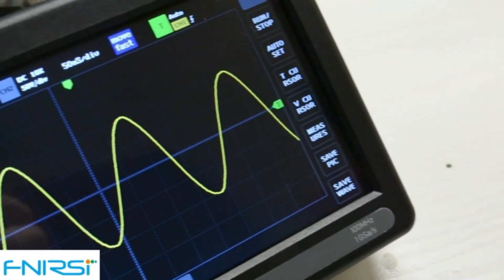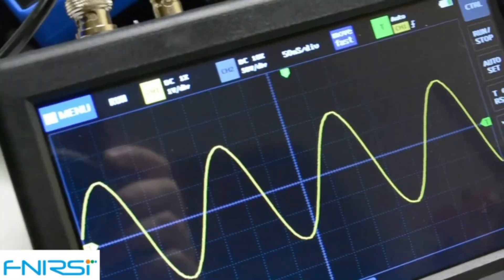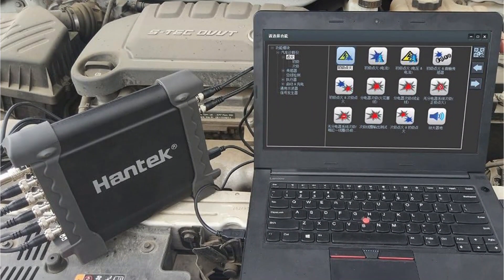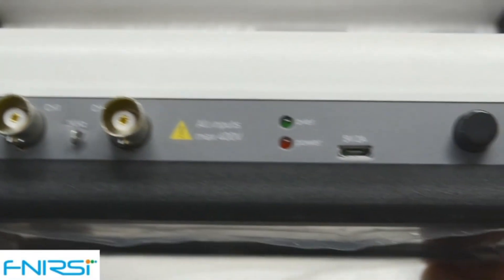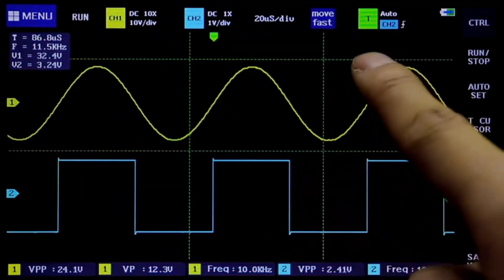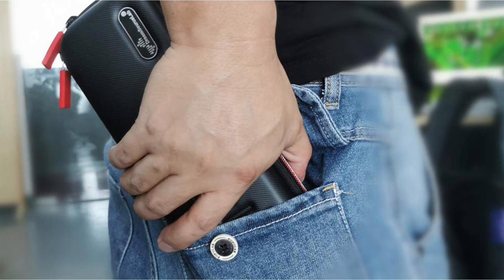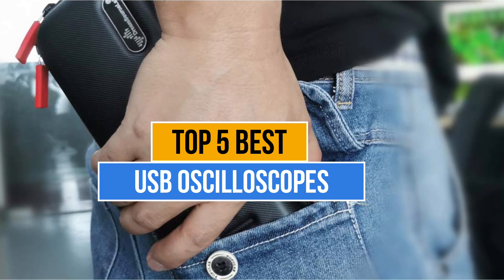If you love tinkering around with electronics and want to learn how certain gadgets work and behave in the presence of electricity, an oscilloscope would be a great tool for you that could help you with such experiments. But the only problem you'll face while purchasing USB oscilloscopes is which one to pick, as there are too many manufacturers in the market. Today's video is about the top 5 best USB oscilloscopes available in the market.